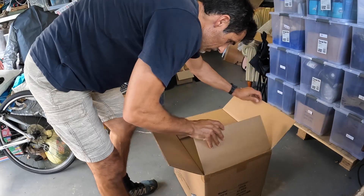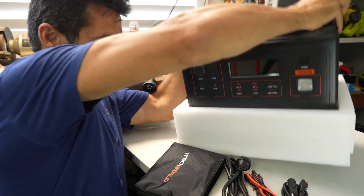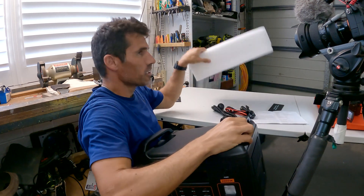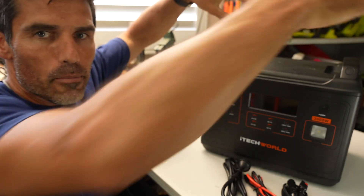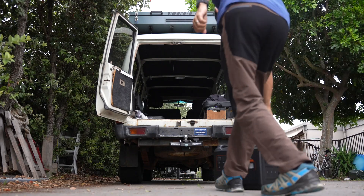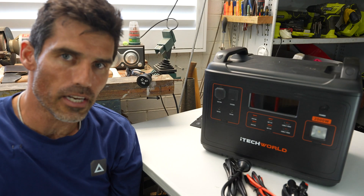It comes in a double cardboard box and it's foam-wrapped. It's 22 kilos, which is heavy — you're not going to hike with this — but you can see I'm lifting it up at an awkward angle. At 22 kilos I can easily pick it up by one of the handles, and it's certainly easy enough to get in and out of the car.